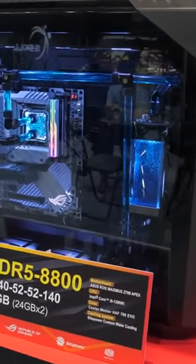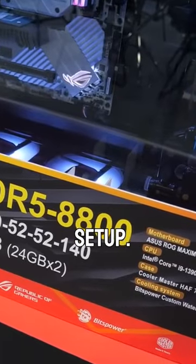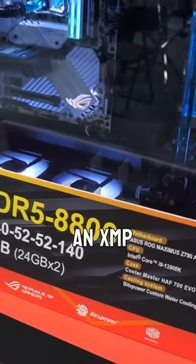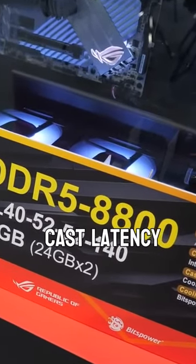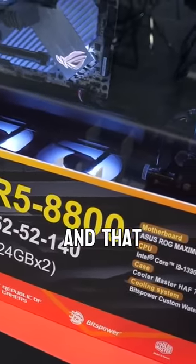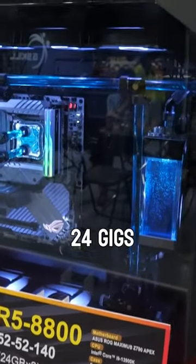Let's take a look at some of the memory in action. This setup right here is a DDR5 8800 speed setup. Now this is an overclock — this is not like an XMP kit or anything like that — but they are reaching DDR5 8800 speeds, with a cast latency of 40, 52, 52, 140. And that is not with the 32 gig kit; that's with the 48 gig kit — 24 gigs by 2.